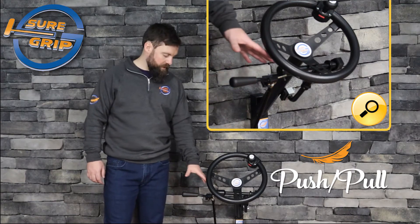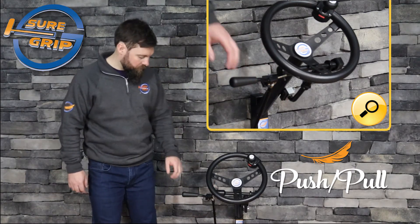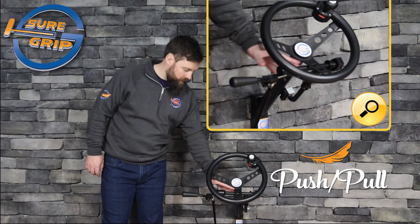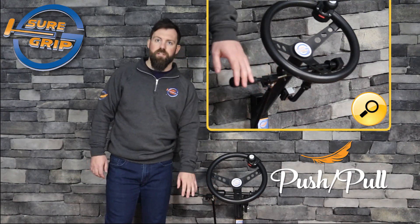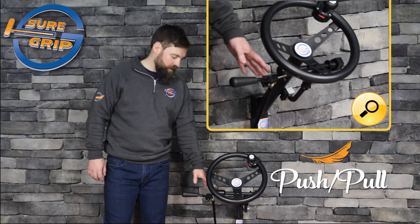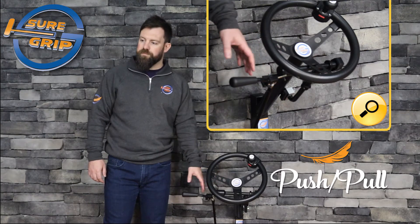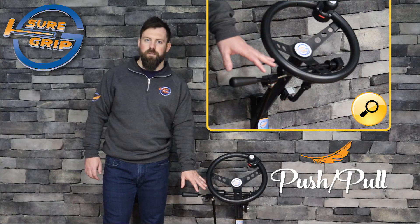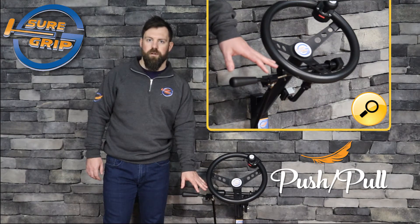The push-pull utilizes our short stroke design. So during acceleration, it's only the handle of the hand control that moves. The main body and the brake rod itself stays stationary. This allows for a much cleaner install with a lot less dash modifications, a lot more leg room, and it also means during acceleration and braking, your hand is never too far away from the steering wheel, which allows for a lot more two-handed access during driving.